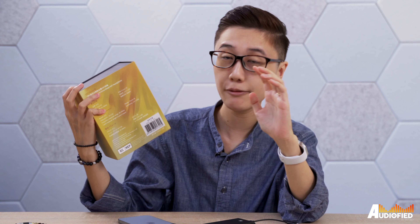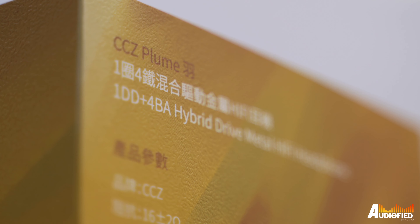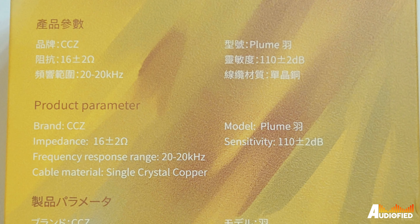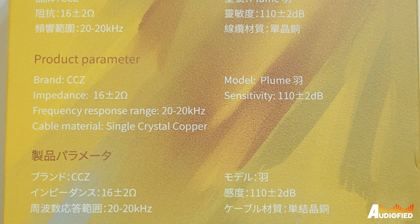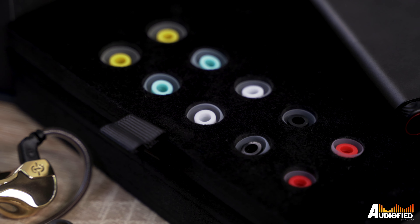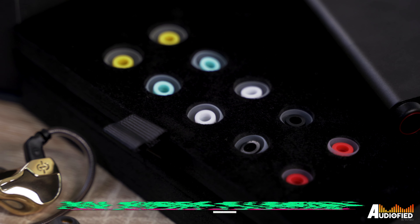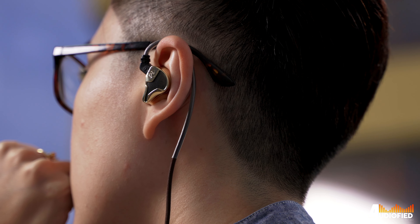On the back of the sleeve, I really like that they've given you some simple specs: brand, model, impedance, and sensitivity, as well as the material for the included cable — in English, Chinese, and Japanese. Inside the box, you get the earphones along with 5 sizes of ear tips including the one pre-installed, so 6 total, meaning you'll definitely be able to find one that fits.